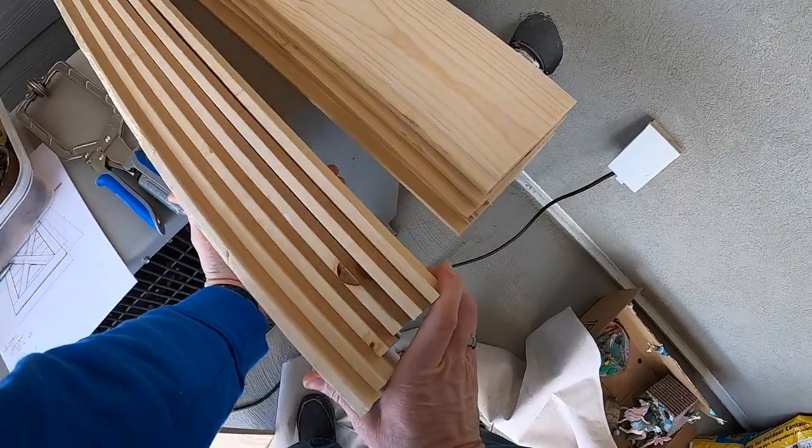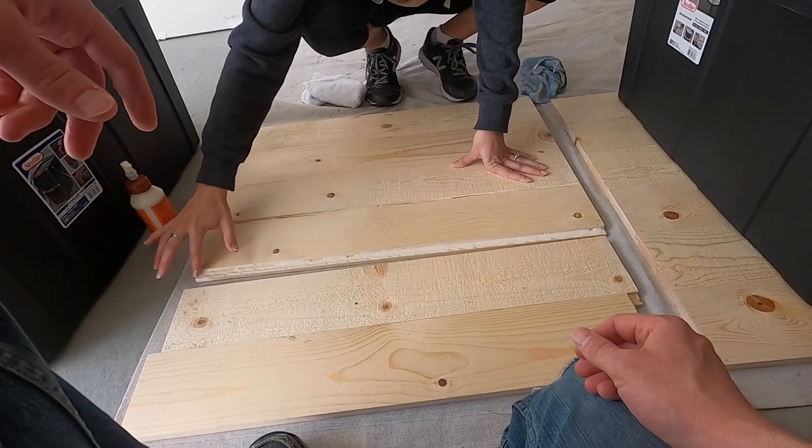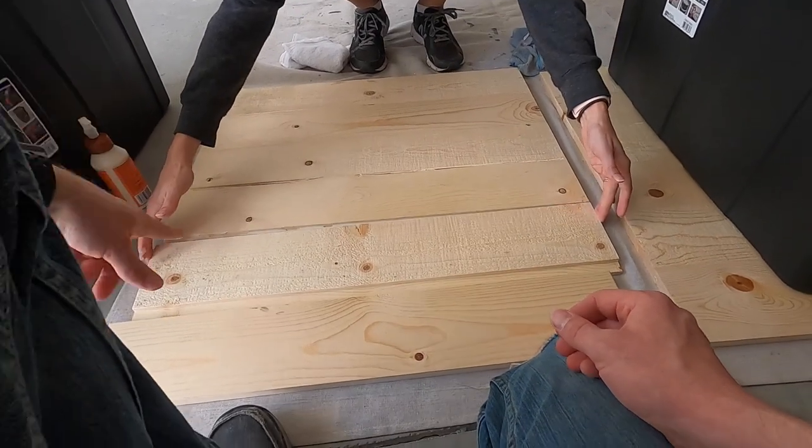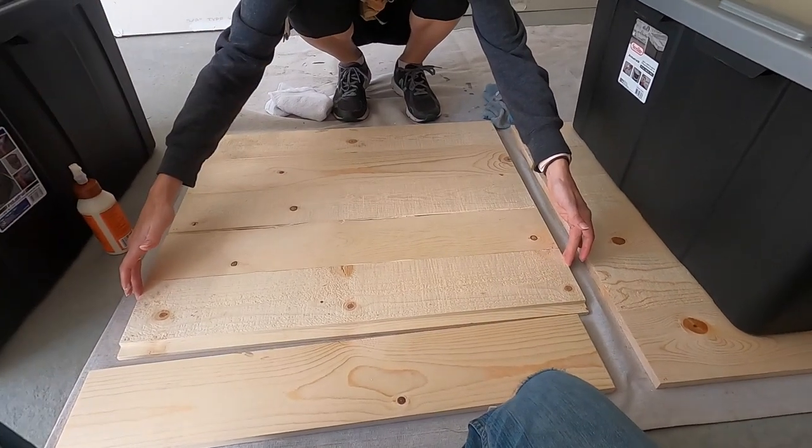Sand both sides of your shiplap to help with staining. Then you're ready to glue them together. Alternate every other face of the shiplap so you glue it with no gaps. As the glue is drying, you can move on to framing your common board pieces.